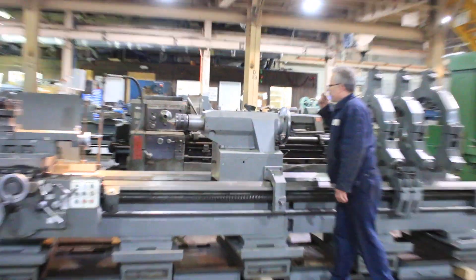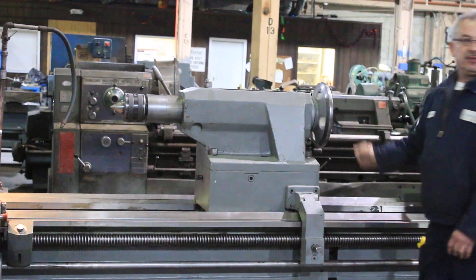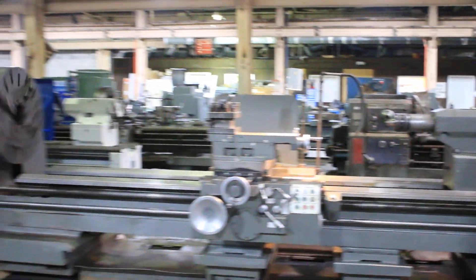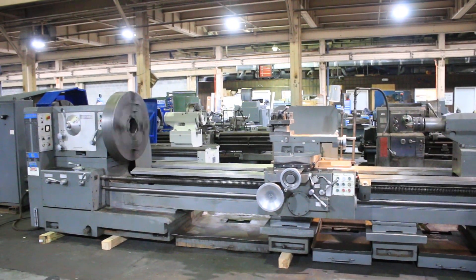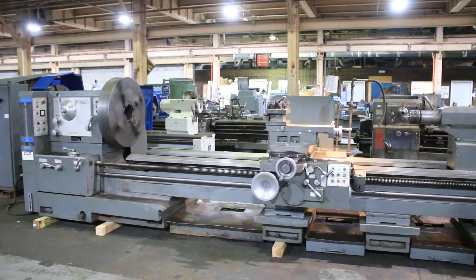The tailstock quill is number six Morse taper. Diameter is five and an eighth, and the quill travel is 11.7 inches.